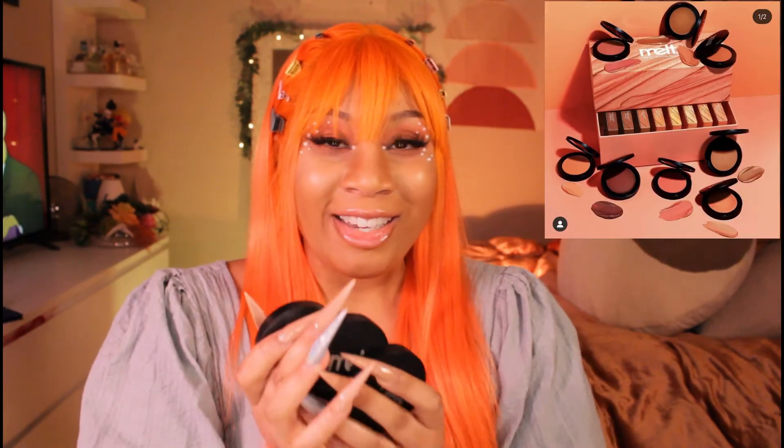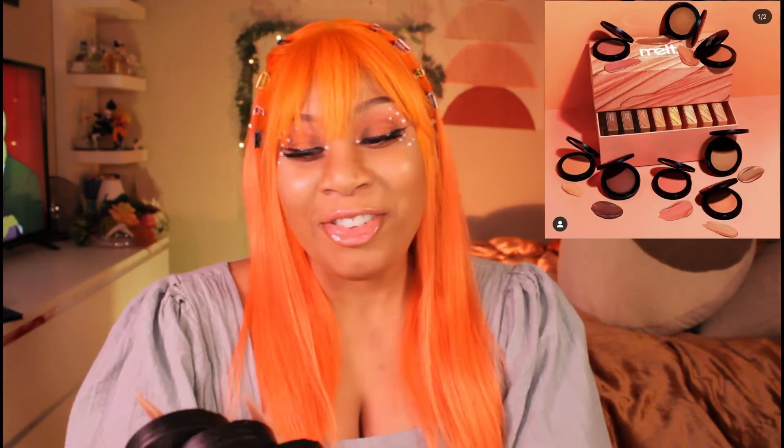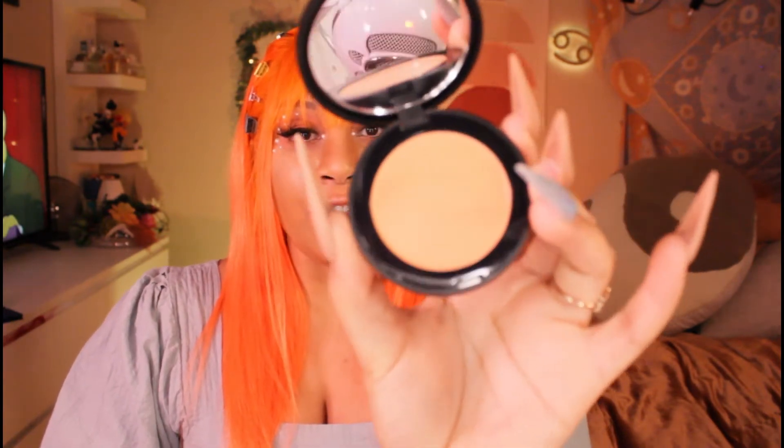I ordered three of the cream blushes from Melt and I'm so excited to review them. I haven't put anything on my cheeks and I haven't swatched these at all, so this should be pretty interesting. I already know they're gonna be good because I love the other ones I have from Melt. So this is Cali Dream.